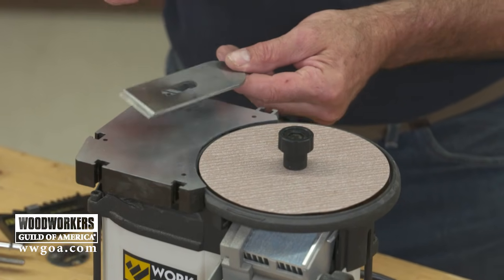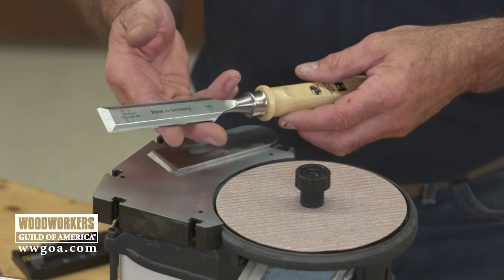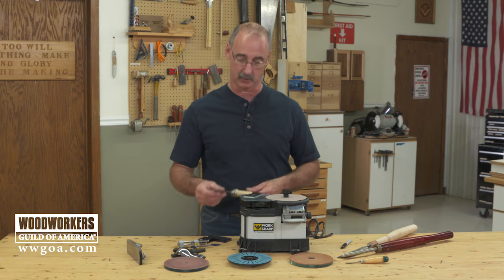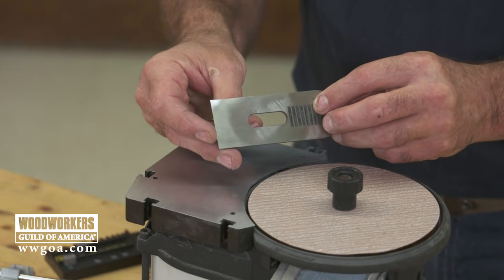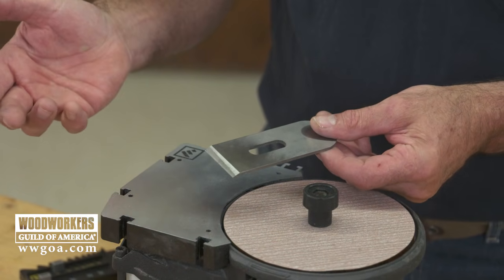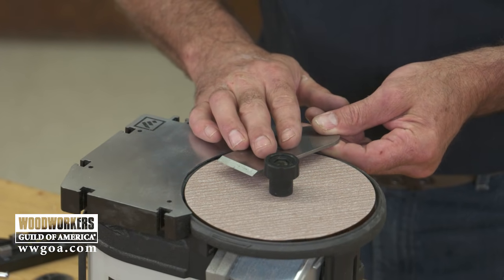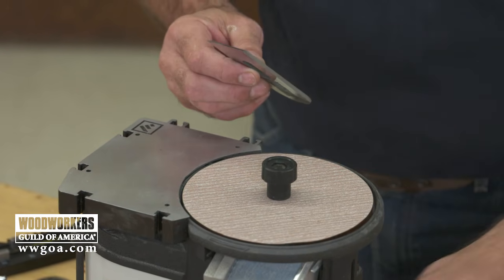First thing I want to talk about is plane irons, and I've got a rule here that also applies to your bench chisels: don't forget the back of the tool. We need to do an operation called lapping the tool, which means we're going to make sure that the back of this is nice and flat. If the back is flat we can expect more out of the front — it's going to perform better. The key is simply holding the plane iron or the bench chisel onto a nice flat surface so it has the opportunity to flatten the back.